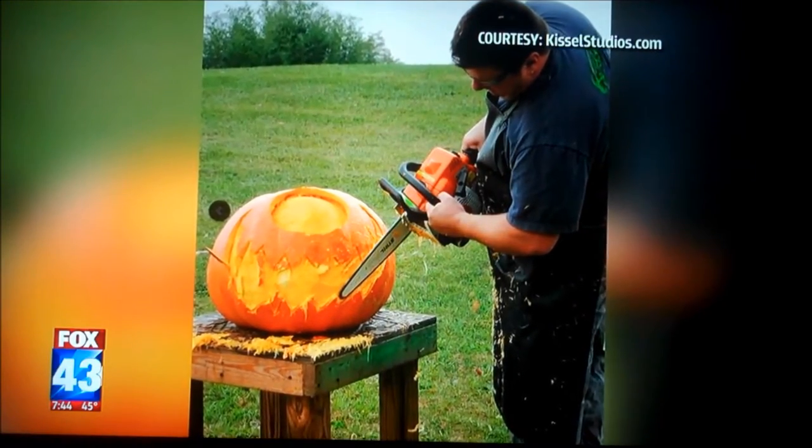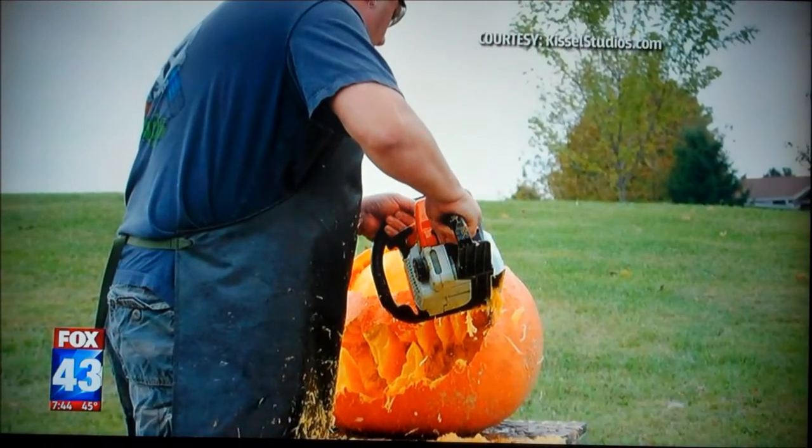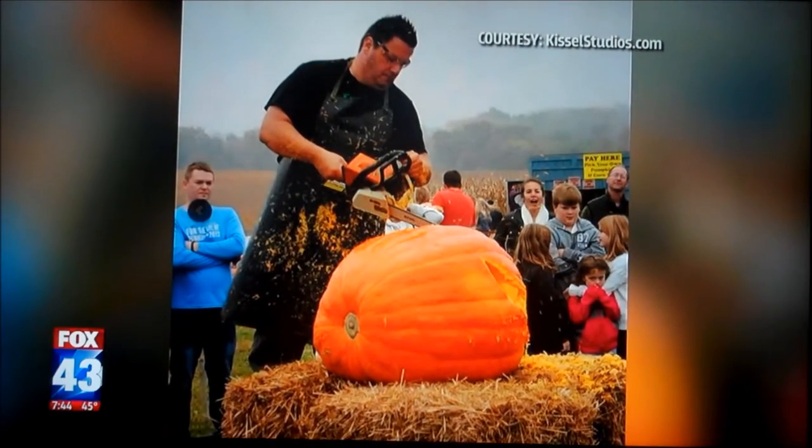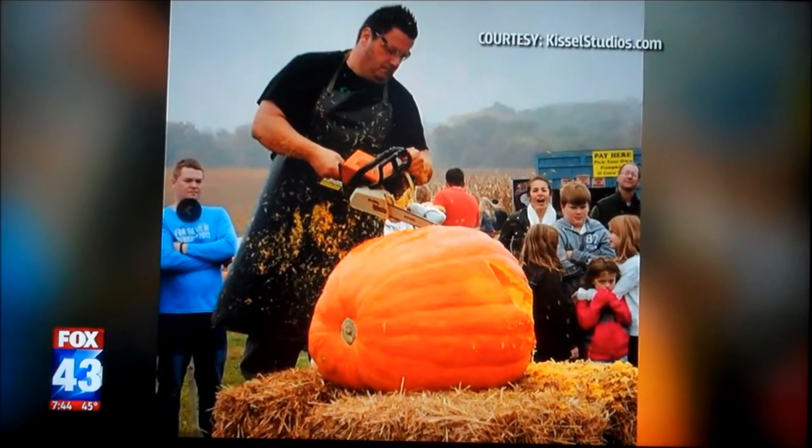And you've actually been on a big TV show. Yes, I was on Halloween Wars on the Food Network. Really? That's awesome, that's so cool. I told my wife and kids I'd be on there someday and they laughed at me. Good for you!